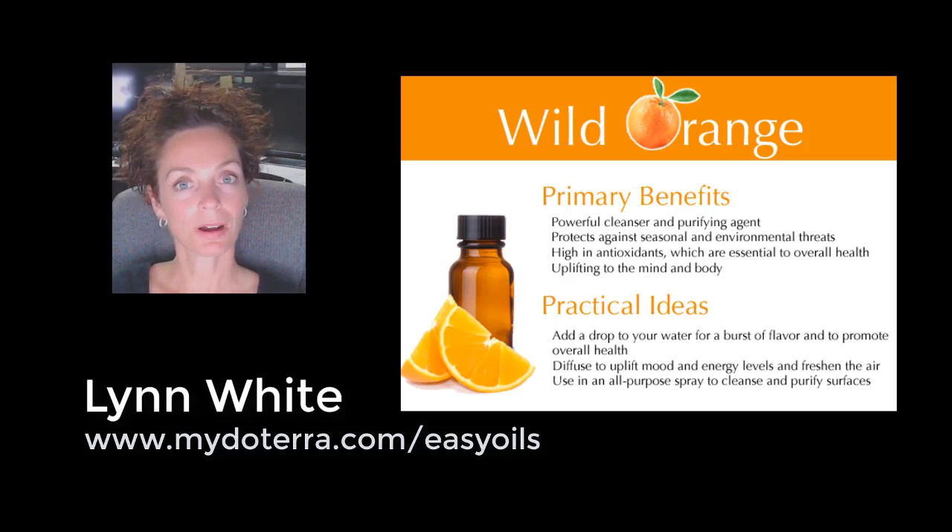You can use it in an all-purpose spray to clean and purify surfaces. This is fantastic — open your windows while you're spring cleaning, put it in a spray bottle, dilute it down, and you'll notice a huge difference in the air. Everything smells so fresh and so clean.